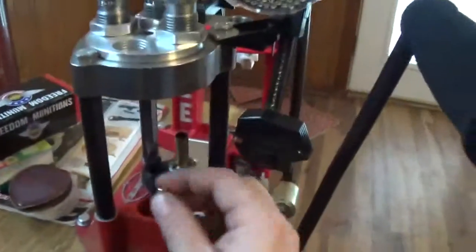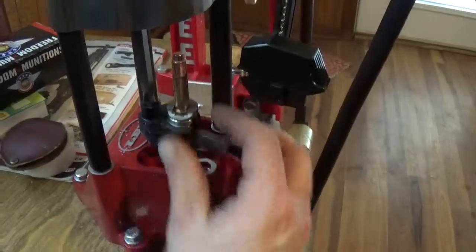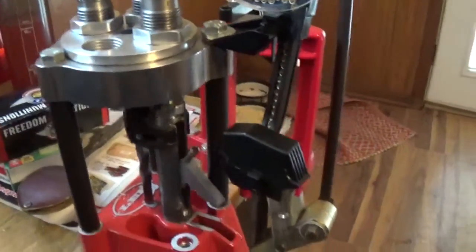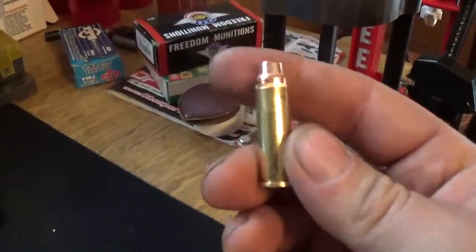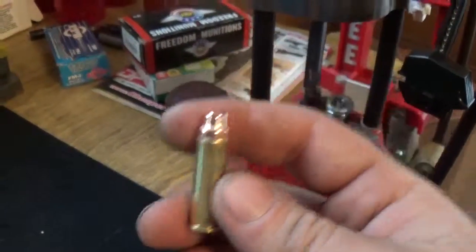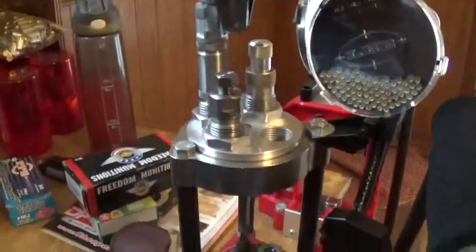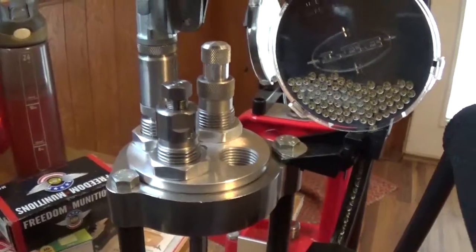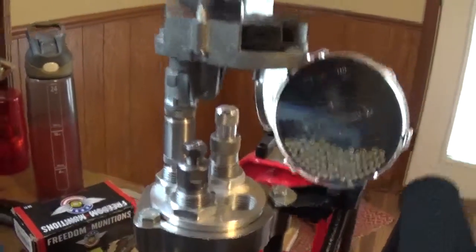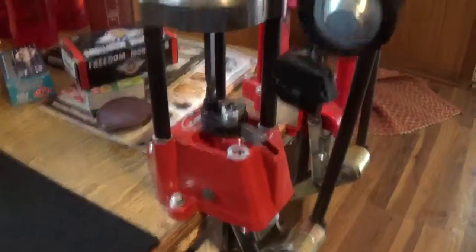Grab our bullet. Seating crimp and we're done. I'm probably going to eventually get the factory crimp die for 38 Special — I use it on the 45 Auto and I really love it. But anyway, that's my review and demonstration of the Lee Turret Press.